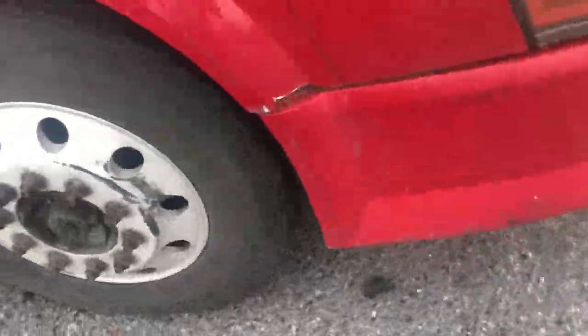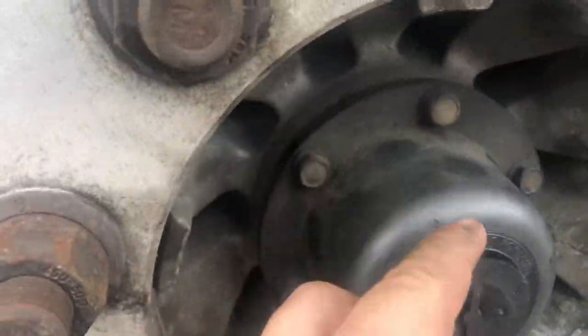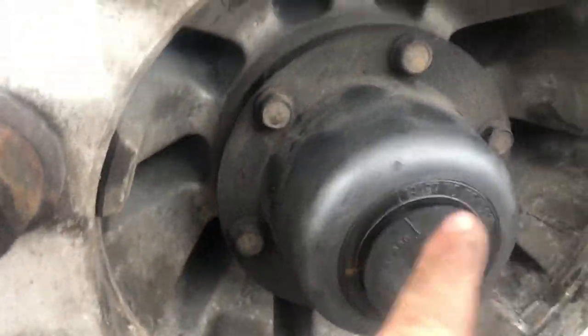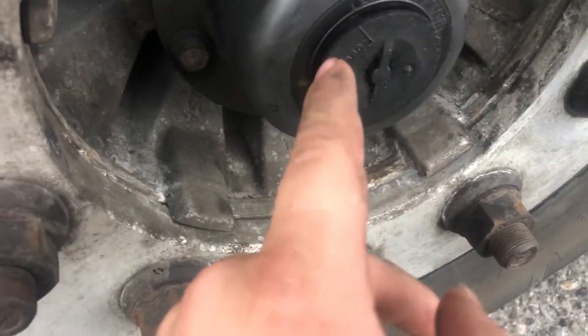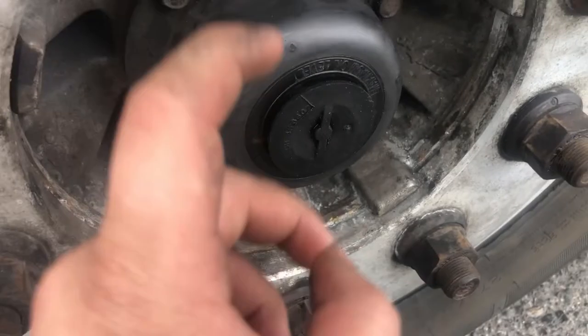Now, this is where it scares you guys. It's where you think you have leaked a whole bunch — you know, a bad seal — but in reality you do not have a bad seal. Sometimes there's too much grease. Watch this.